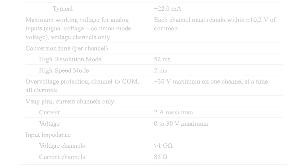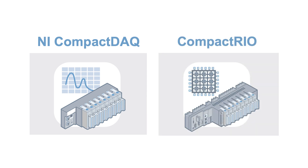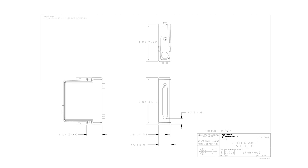The NI9207 supports both CompactDAQ and CompactRIO hardware platforms, offering a maximum sample rate of 500 samples per second. Its integrated 50–60 Hz noise rejection feature enhances signal clarity, reducing the need for additional modules.